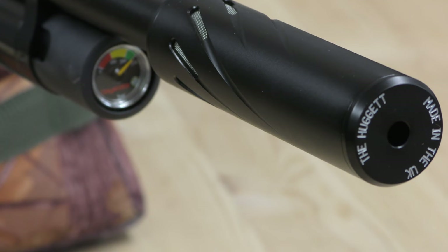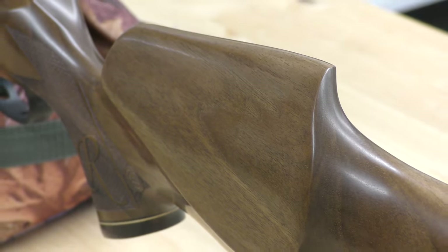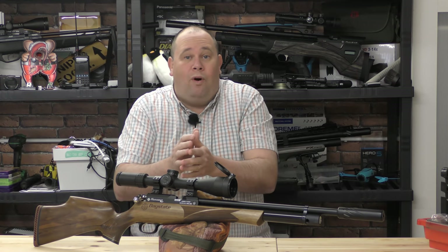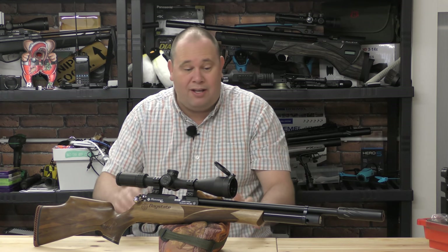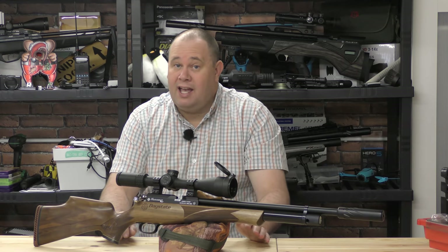So on a shot like this, it will be either a case of me missing or it's just not physically possible. I don't need to worry about what the rifle is doing in any way, shape or form. And from a 250-bar charge, it's going to give me 40 shots to try it. Firstly, I need to find something to shoot at.